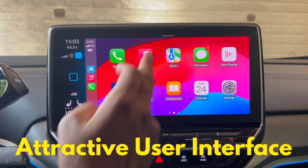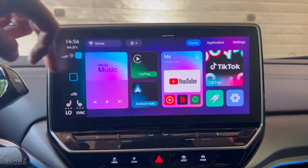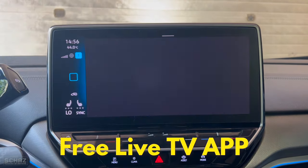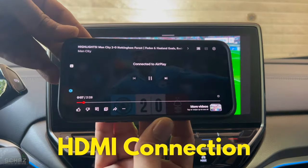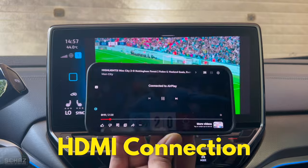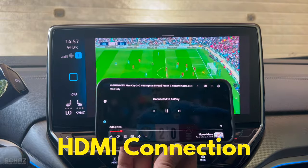It has one of the best looking user interfaces in the market. It comes with a live TV app with so many sports, movies, news and entertainment live channels. It also comes with an HDMI port so you can connect this device with your TV at home.